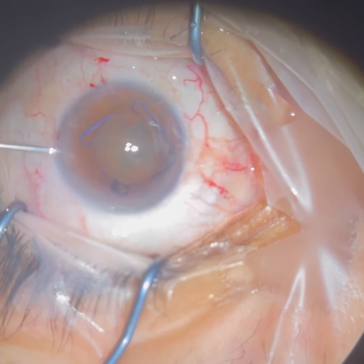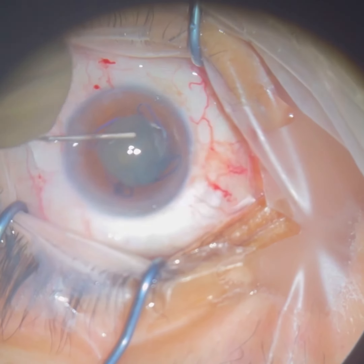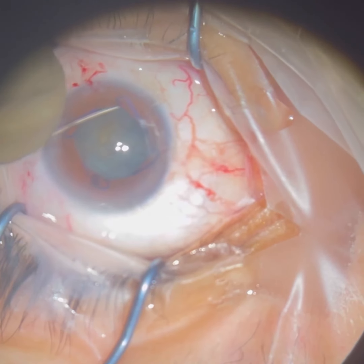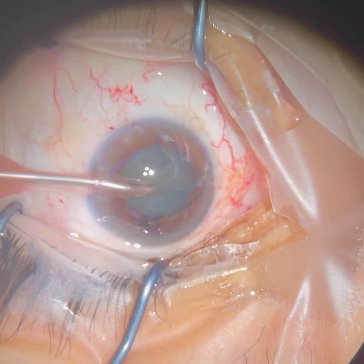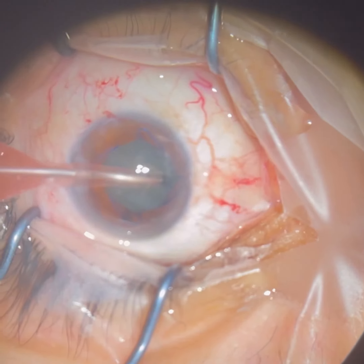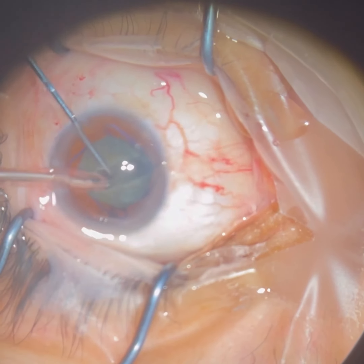So we've opened up the capsule, and now we're hydro-dissecting — basically hydrating the lens so that we can safely move it within the bag, which is the capsule that holds the old cataract and will hold the future new clear lens in place.